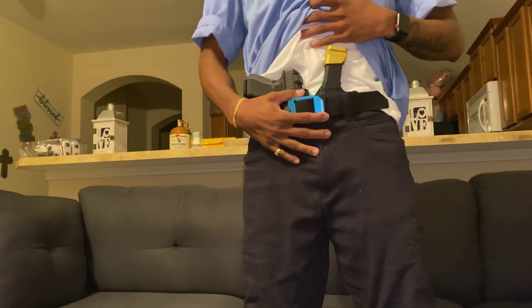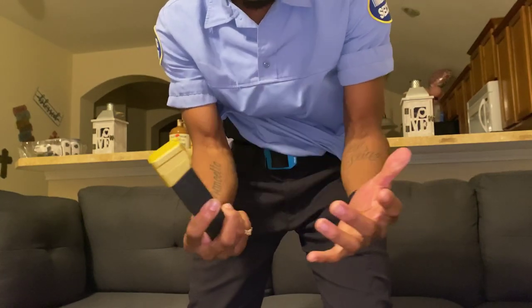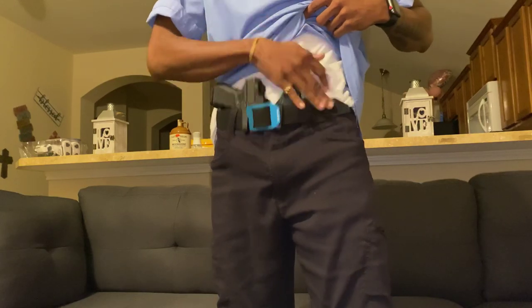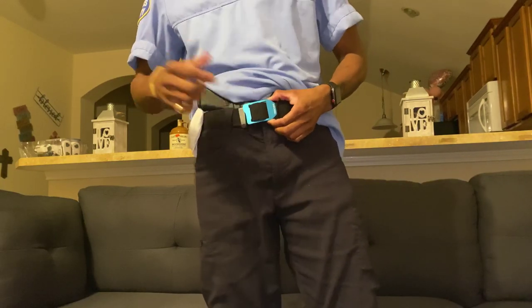I'm running the Spider Concealment appendix holster, as you can see. I'm running a plus-five mag extension and I can conceal that as well. I'm a skinny dude but yeah, I'm running the Spider Concealment holster.